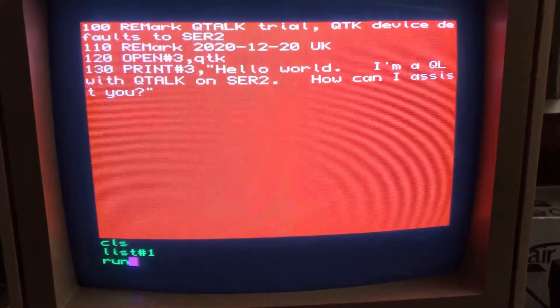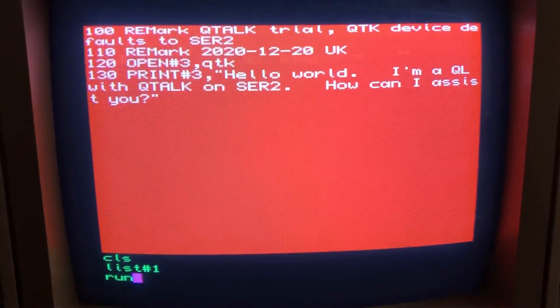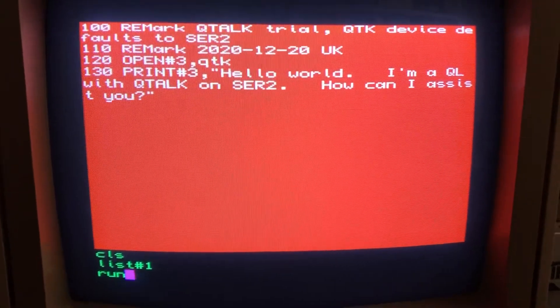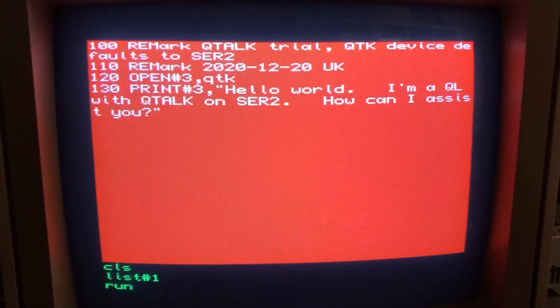I loaded the driver and wrote this tiny small test program, and we just give it a go and listen.